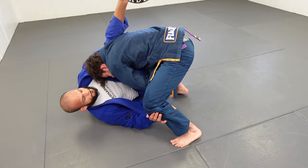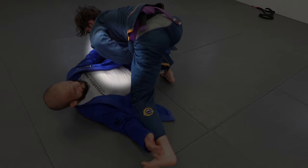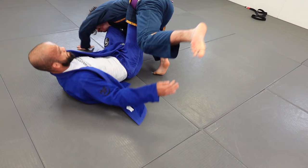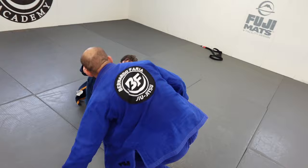He keeps his foot on my hip in one-leg X. I keep trying to look for my far leg, he knocks me down — this time he gets the sweep. He went for a kind of over-under setup right away. I block his elbow — since he's tired of me, when he pushes I block his elbow, open my knee out, and he has to go because my leg is over his shoulder. I'm holding his elbow — a very tricky, sneaky sweep.